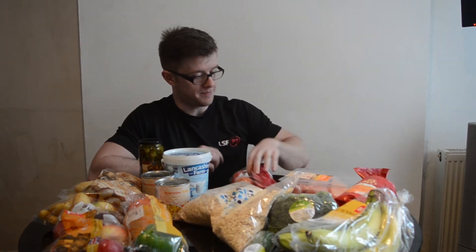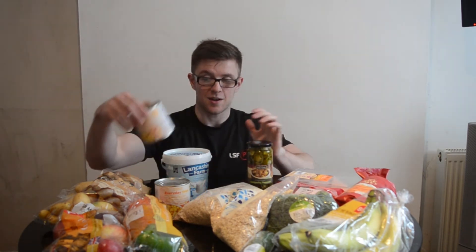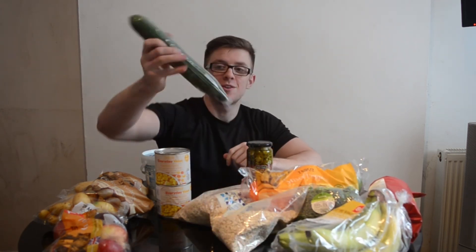Next, I've got some tomatoes on the vine. These are all going into my salad bowls with chicken. Ideally you want lots of volume with your food if you are cutting — that way you'll feel fuller for longer without worrying about too many carbs or fats in one meal. I've also got some jalapeños, a couple of tins of sweetcorn at only 35 pence per can, some broccoli at about 39p a head, some mixed colour peppers for a nice rainbow salad, and a cucumber.